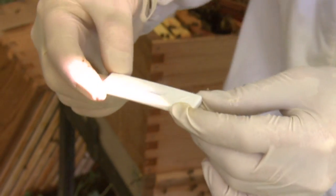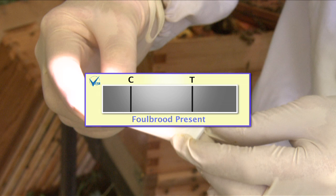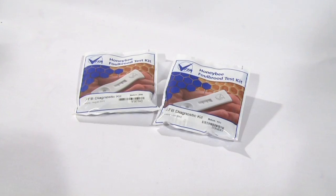After about three minutes, if only the control line shows, then the result is negative. If the test line also shows, then foul brood is present. These kits are highly accurate for determining if a colony has either of these bacteria, and we can tell within three minutes if the disease is present or not.